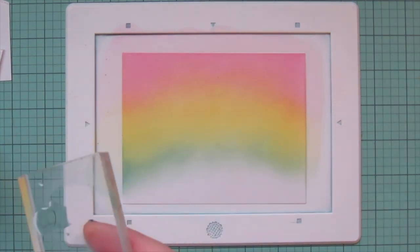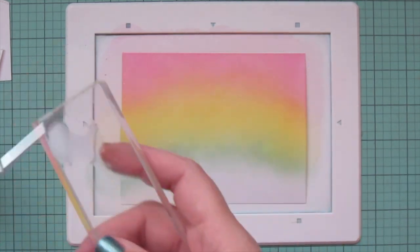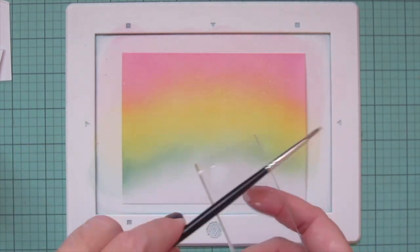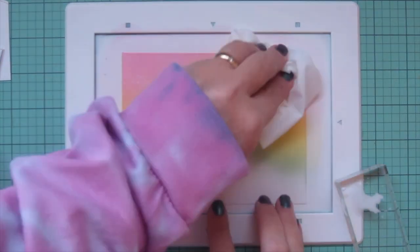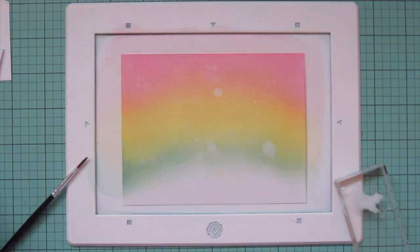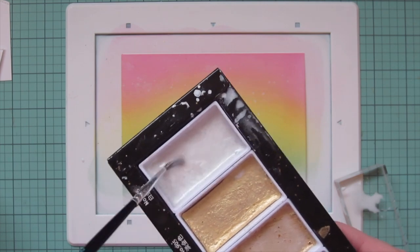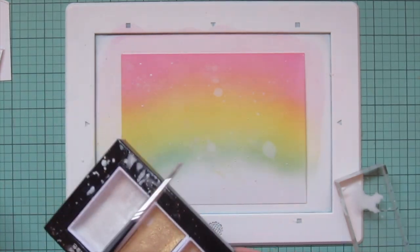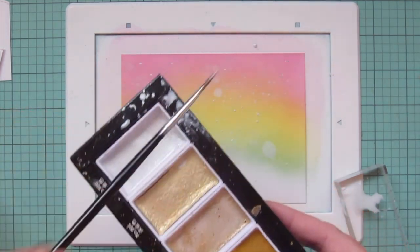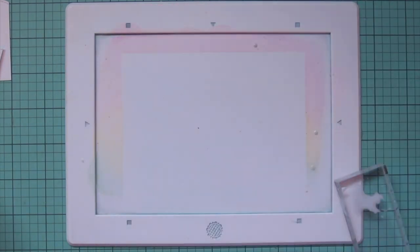To distress the background, the first thing I'm going to do is spritz on some clean water — I'm adding that to an acrylic block first so I have more control, then picking it up with a paint brush and flicking it off the edge until I have little droplets everywhere. I'll let that soak into the cardstock for a few seconds and blot it up with a paper towel. Then to distress it even further and add a little shimmer, I'm using some Gansai Tambi Starry Colors — the pearl sheen. I added some water to that, mixed it up until it was flowing nicely, then flicked that all over the background to create little stars in the sky.